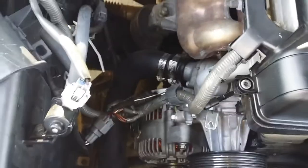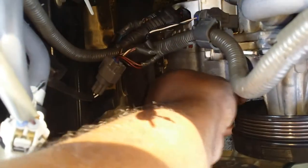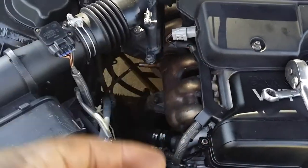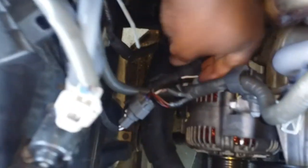Then I gotta take the socket wrench and remove this bolt. I had a 9/16 on it — broke it loose and now I'm taking my hand and twisting it out. Got my bolt out. Now I'm gonna remove this plug right here. Then I gotta take this bolt off using a 1.5 metric to remove that bolt.